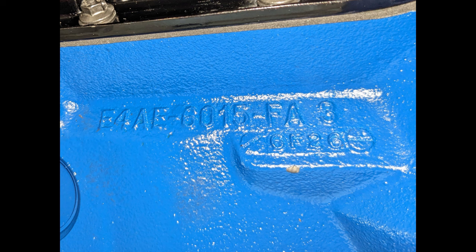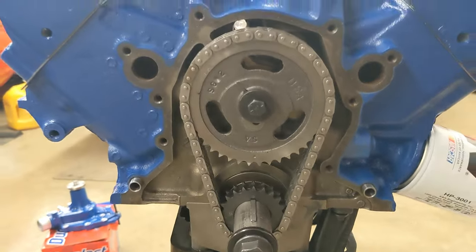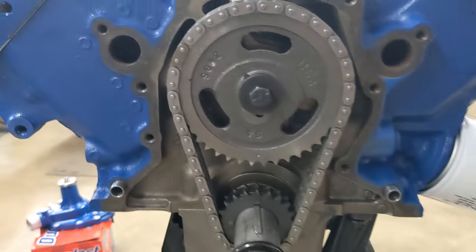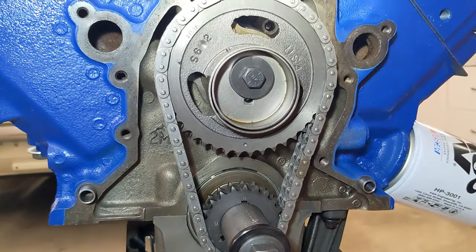The date code on the block is 6F26, indicating it was made on June 26, 1986. The timing chain set is from Lunati — there's a cast timing gear and a billet crank gear. I've got the camshaft installed straight up.